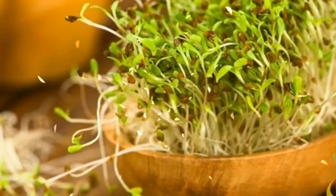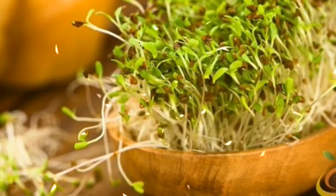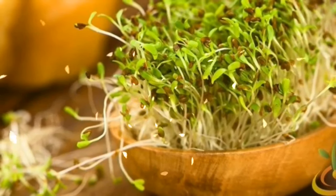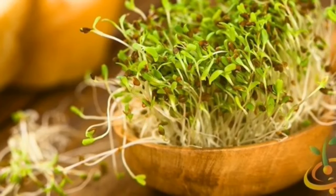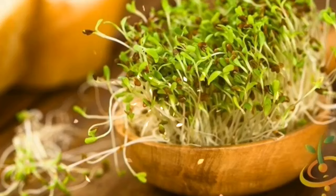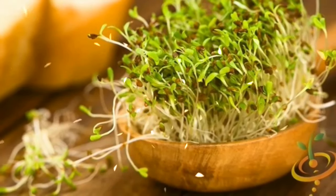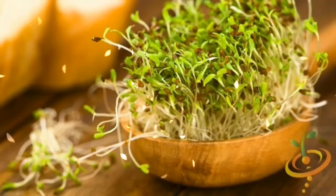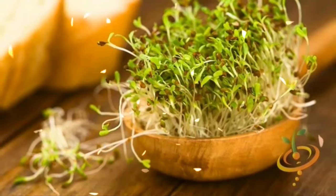Alfalfa Sprouts. Alfalfa, also called lucerne, is not only a rich source of numerous vitamins and minerals, but it also reduces serum uric acid levels. According to medical herbalism, alfalfa can increase the pH in the body due to its strong alkalizing properties, and therefore is able to dissolve the uric acid crystals, which is an effective method of preventing gout attacks.